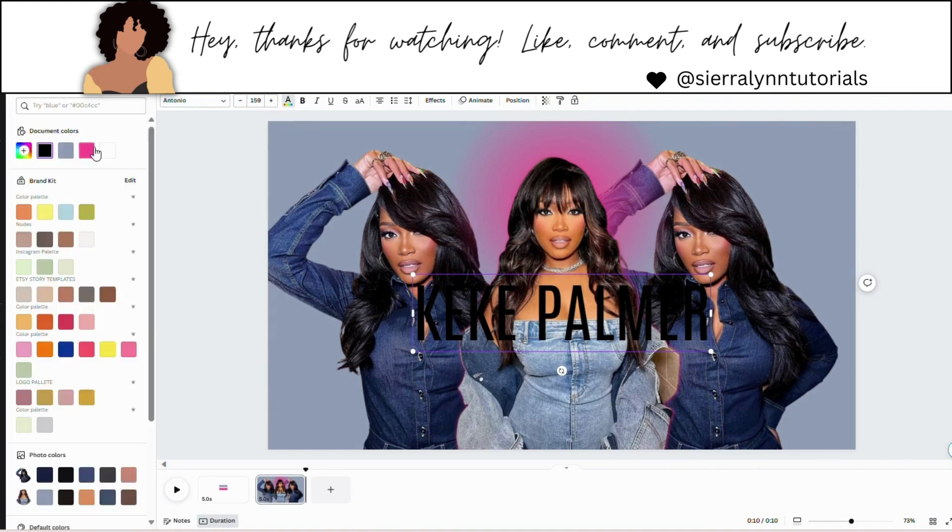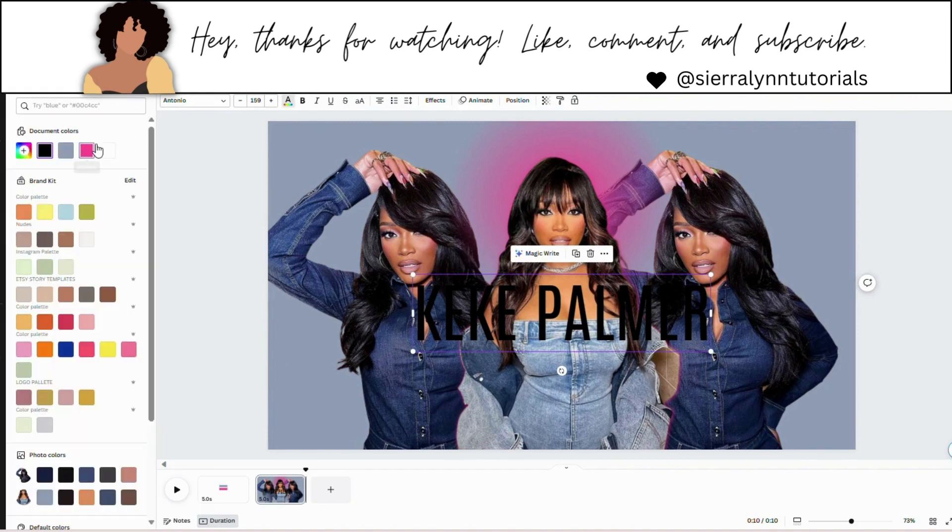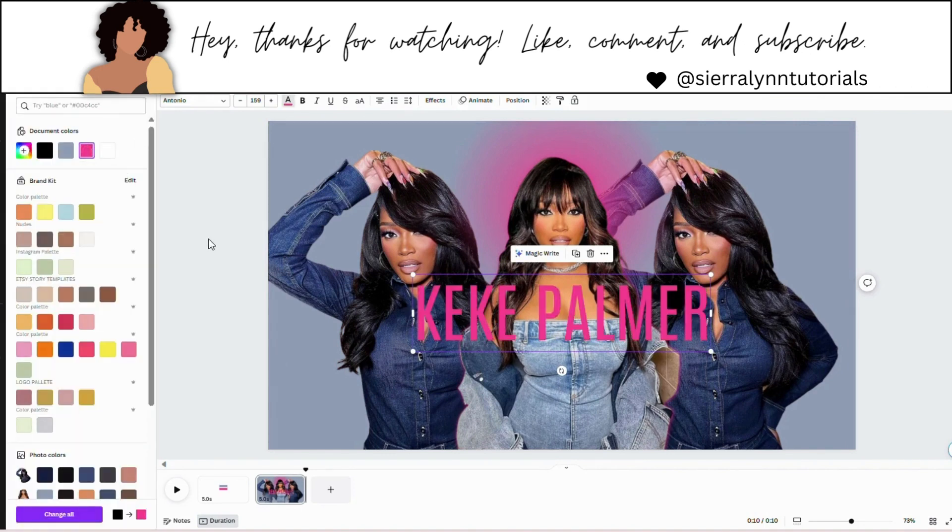We're going to change the color to pink. Make sure you click on it — sometimes you've got to double click. So now you can see it better. We're going to change this text box to pink. But before we move on, we're going to go to spacing and type in 259 right where letter spacing is. You don't need to worry about line spacing — don't do anything with that. Just hit enter.